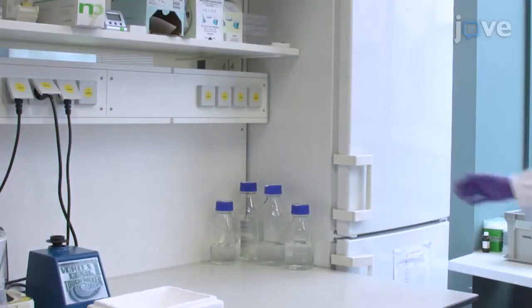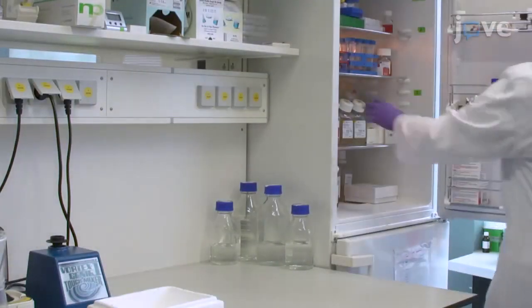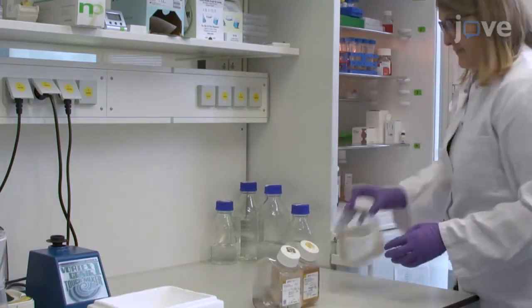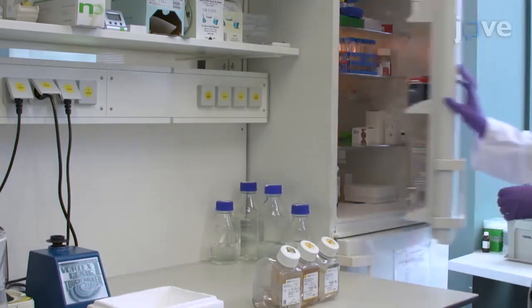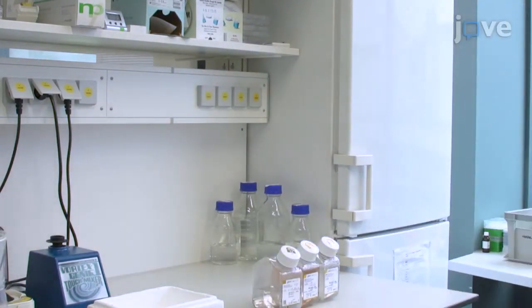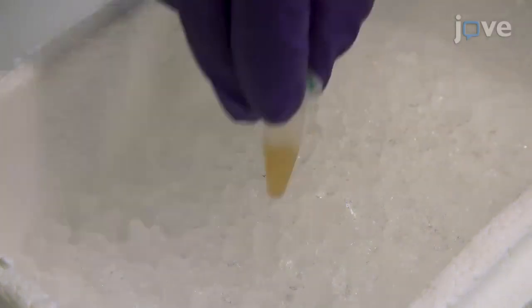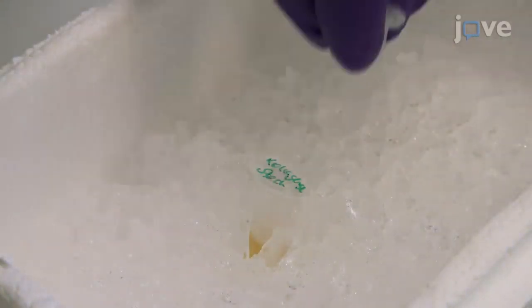Begin the procedure for enzymatic digestion of the tooth follicle by pre-warming to room temperature human dental follicle stem cell, or HDFSC, culture medium and PBSPSG solution. Thaw one aliquot each of collagenase type 1 and dispase 2 stock solutions.